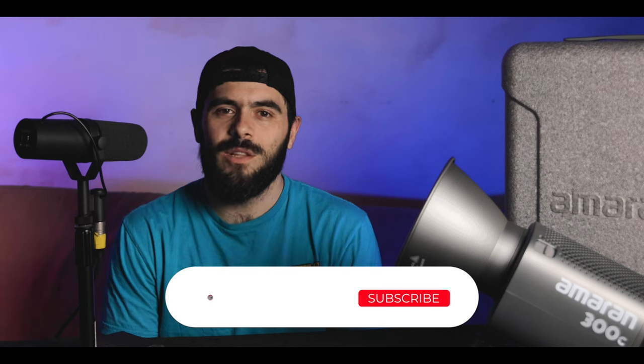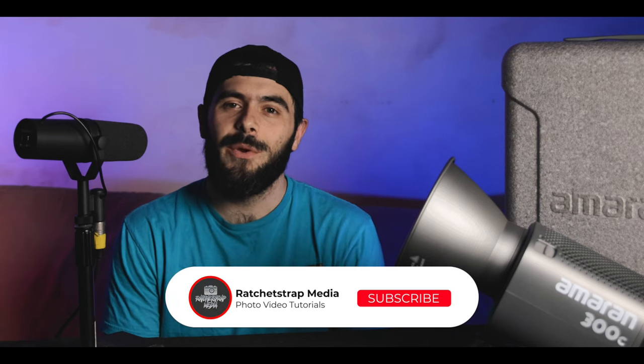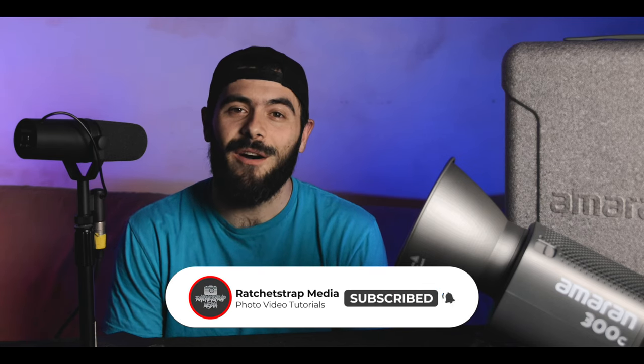My name is John of RatchetStrapMedia.com, and today I check out the Aputure Amaran 300C LED Video Light. Link down below in the description. If you're new here, consider subscribing and hitting that bell for instant notifications when I upload new content. Whether you're a professional filmmaker or an enthusiast looking to level up your lighting game, this compact powerhouse is sure to impress.